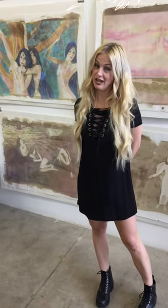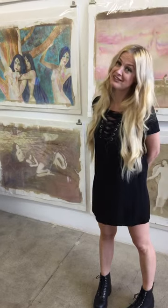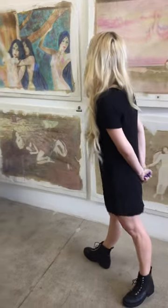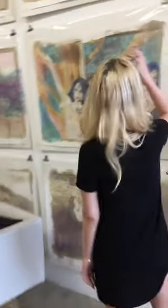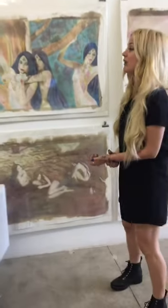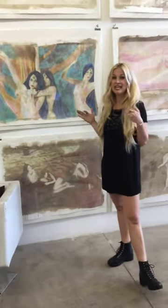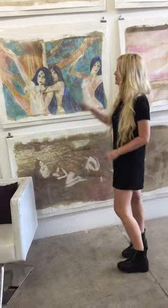Albumin printing is called albumin printing because you actually use the albumin from an egg. There were thousands of eggs used to make these prints. The egg whites actually size the paper — I take watercolor paper, cut it down, run it through the egg whites, and then hang it up to dry.